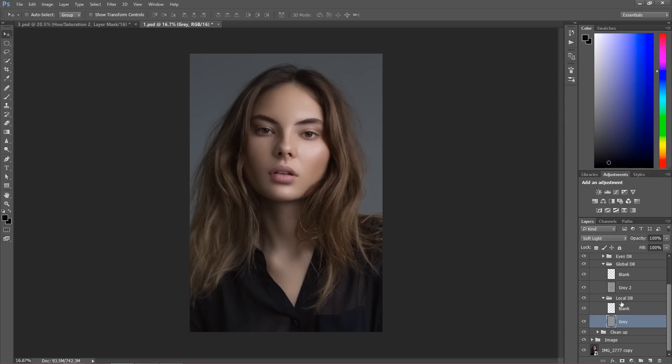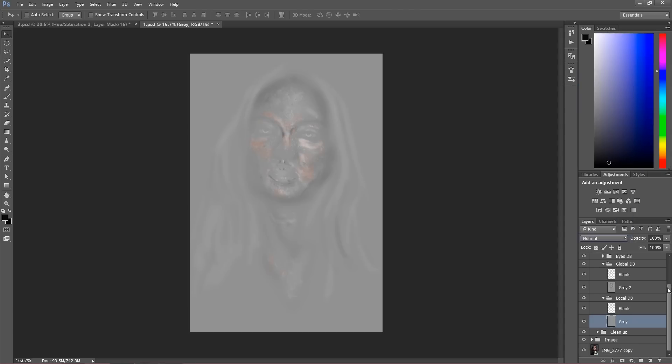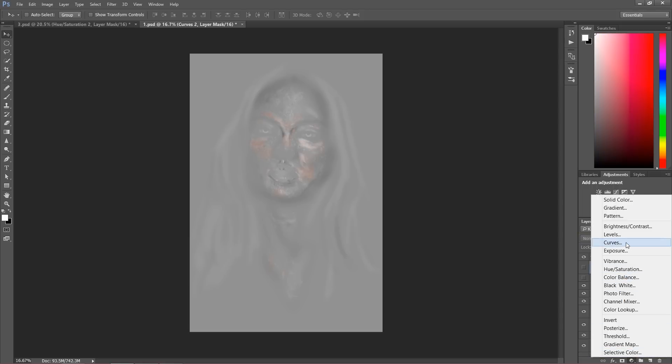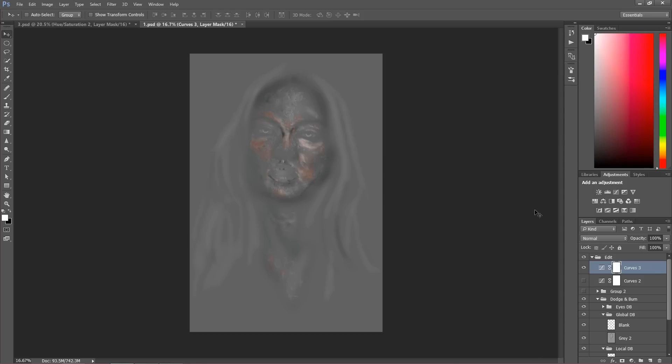You can see the mask here a bit more clearly. That's how the mask looks on the gray layer. You can add some contrast — that was my phone — with the contrast you're going to see this a bit better. I'm going to darken this. That's the process of dodge and burn, as you can see.